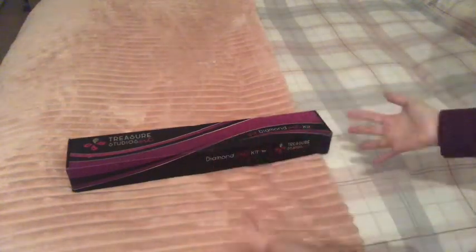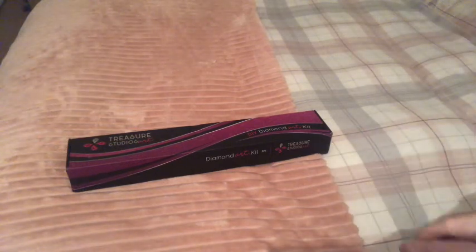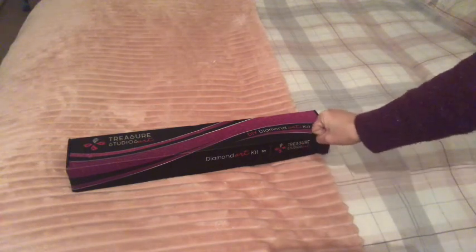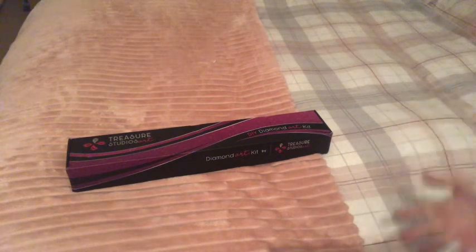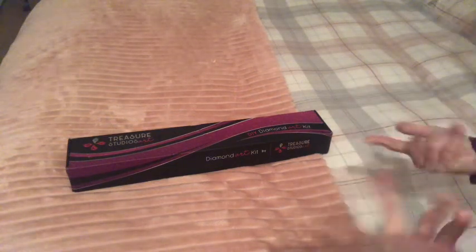Hello fanatics, welcome or welcome back to Diamond Painting Fanatics. I'm Cindy and I've got an unboxing — this is Treasure Studios Art. I have a quick backstory: I won a $50 gift card from DreamCraft Corner here on YouTube. I'll tag her channel down below; she often does giveaways. And it was for Treasure Studios Arts — I've never tried them before, they are new to me.